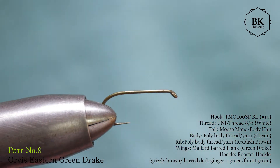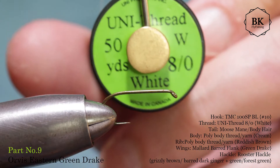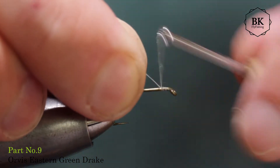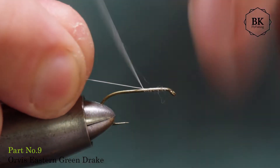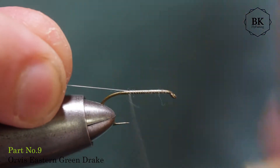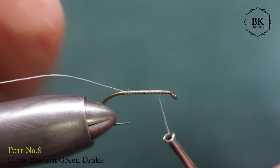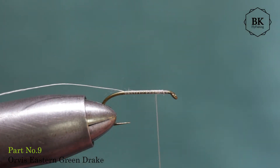Hook size 10, some dry fly hook — in this case a Tiemko 100 SPBL — and thread again the same: some white 8-0 uni-thread. Tie in and we first go in for the wing. Make a thread base almost the whole hook shank and end where the wing will be, somewhere here.